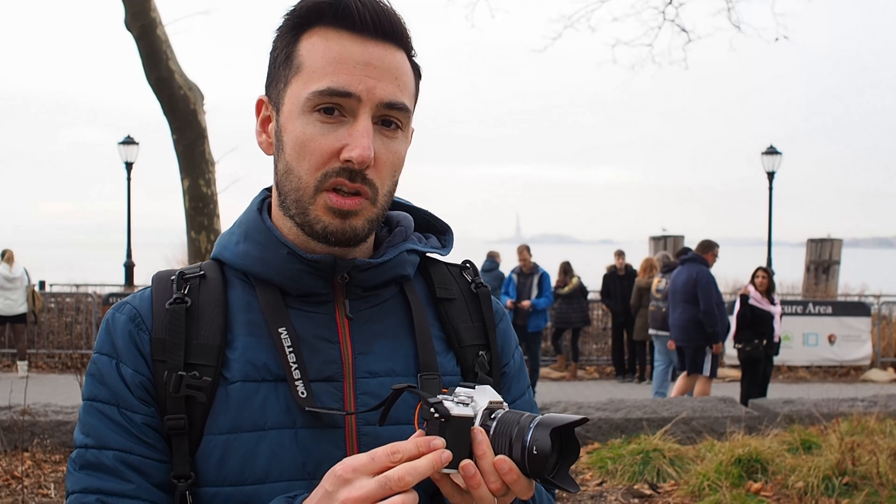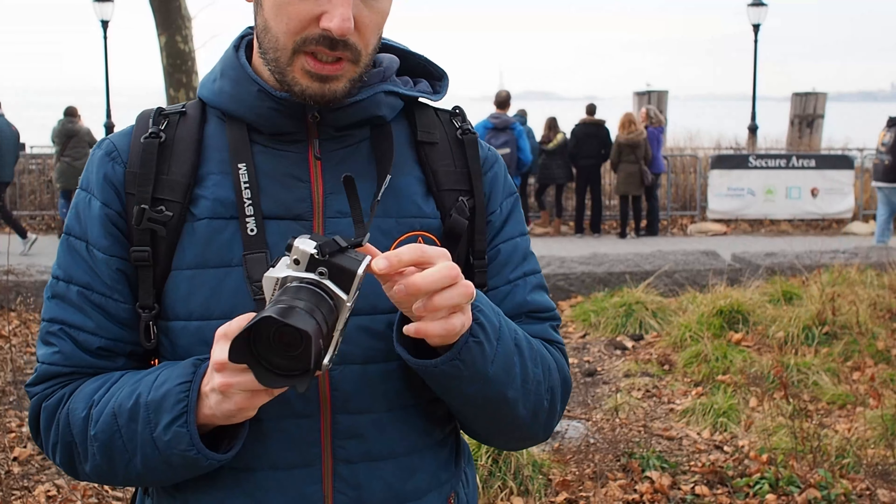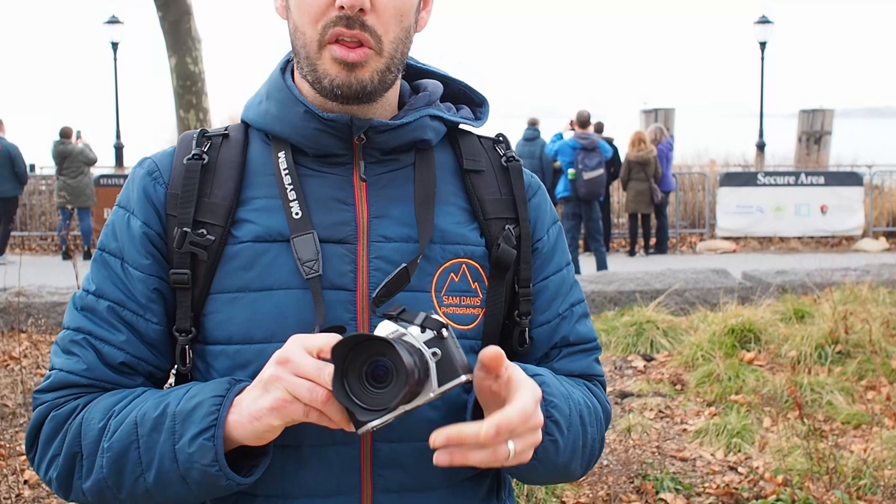Another thing worth mentioning is the in-camera battery charging, which is pretty handy for an overnight charge in a hotel — you don't have to carry a separate charger. The only downside is you can't charge the battery and take the camera out at the same time, but honestly the battery life has improved so much that it's lasted me a couple of days of shooting. As a travel camera, I think this is really good.